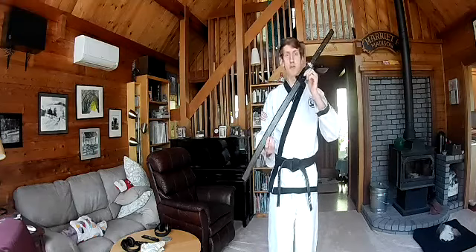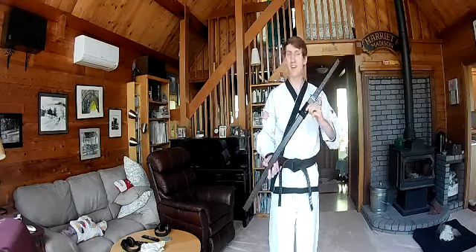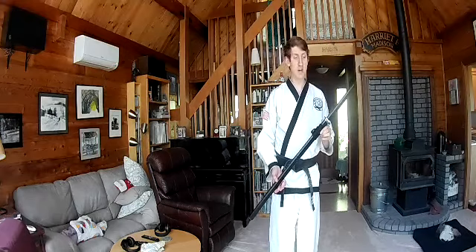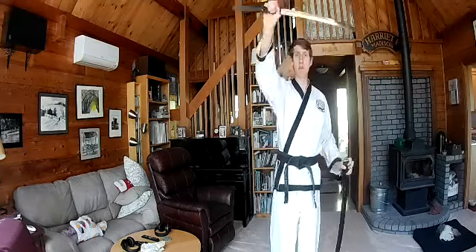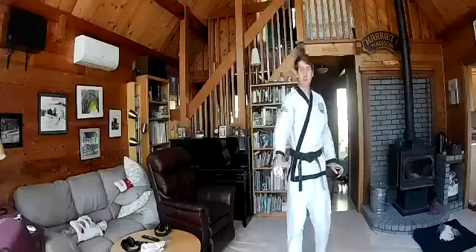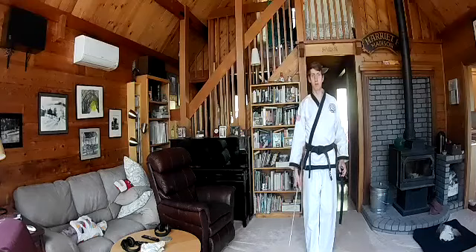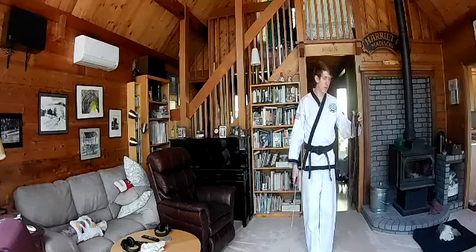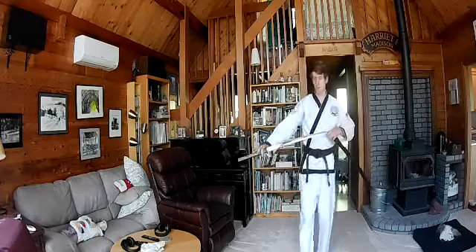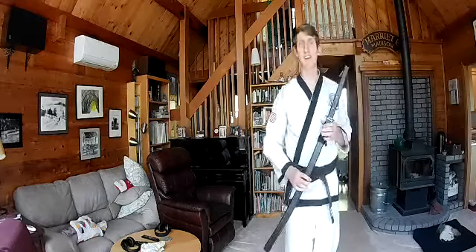For the lesson today, you are going to need a weapon. It could be a sword if you have one of those lying around, or it could just be a stick — really anything that's about this size. Ideally, you want it so that when you're grabbing the handle, the tip of the sword can go all the way down and brush the floor. That's about the right size, but if it's a little bigger or smaller, you can vary that quite a bit. You will need some kind of object you can swing around like a sword.